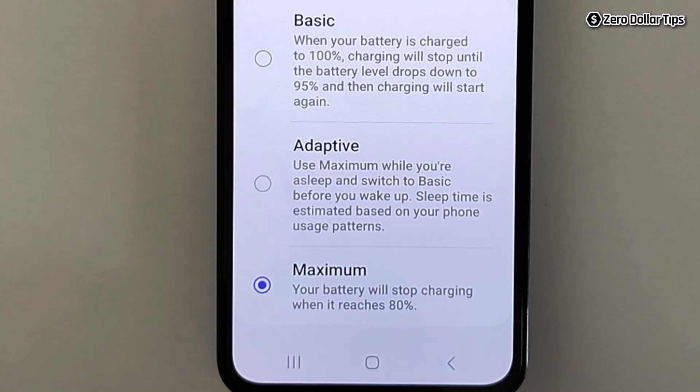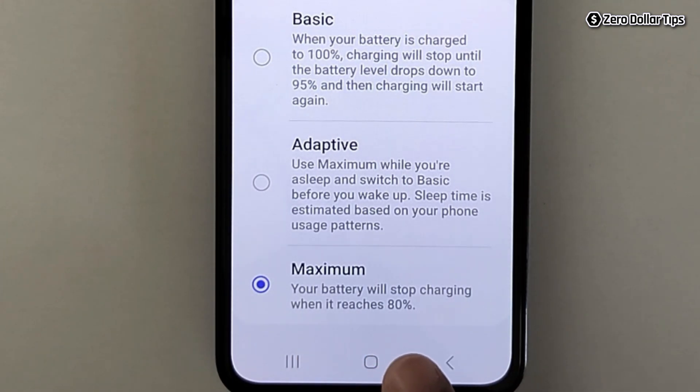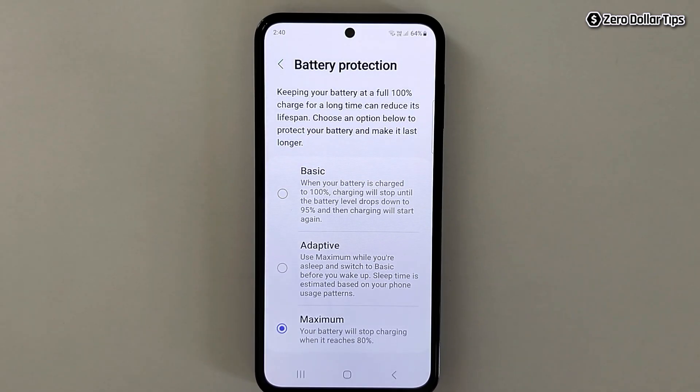Once you select this option, it will limit your battery charge to 80 percent. You can see it says your battery will stop charging when it reaches 80 percent. Limiting battery charge to 80 percent can help extend the battery life of your Samsung smartphone and protect it from damage. That's it guys — this is how you can easily set the battery charging limit to 80 percent on Samsung Galaxy M35.